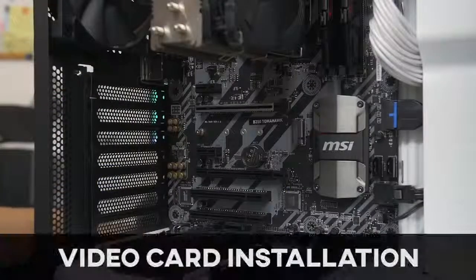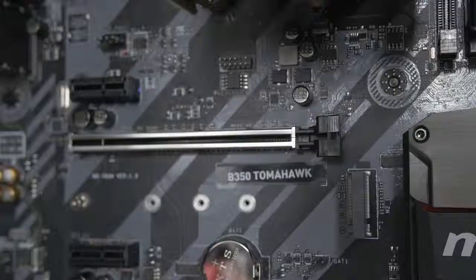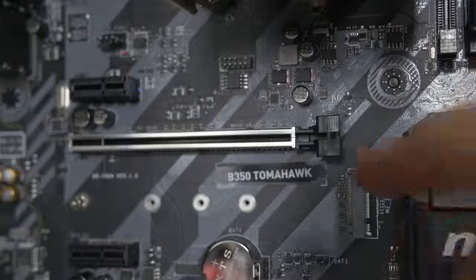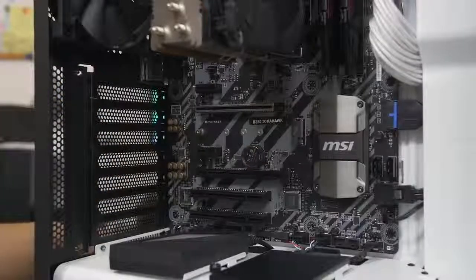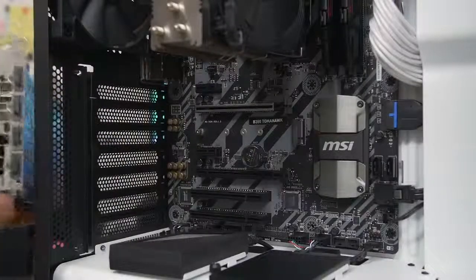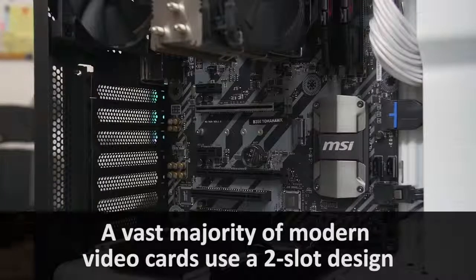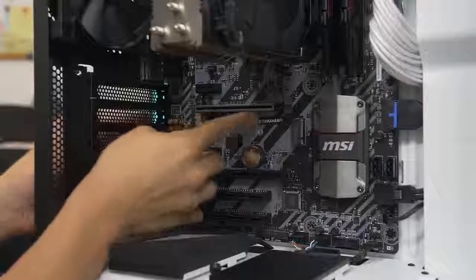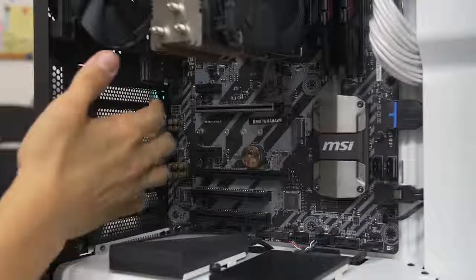Moving on to our last component — the graphics card. This is a really straightforward installation. First, consult your motherboard manual and find out which of the PCIe x16 slots you should be populating — typically it's the top slot, but check the manual. Lower the latch at the end of the slot you wish to populate, and then remove some expansion slot covers. The number of expansion slots you need to remove depends on your card's slot width — this is a two-slot card, so we need to remove two expansion slots. In the S340 Elite there's a big panel you have to remove first to access the thumbscrews, so go ahead and do that.